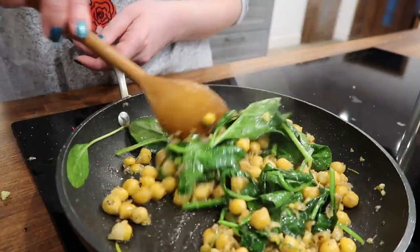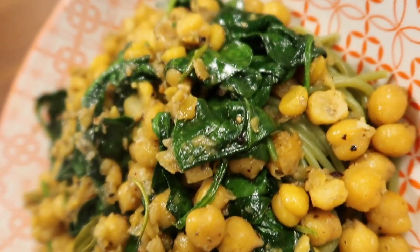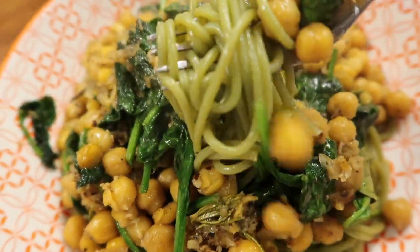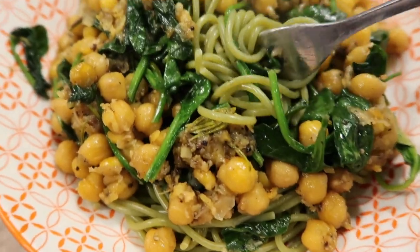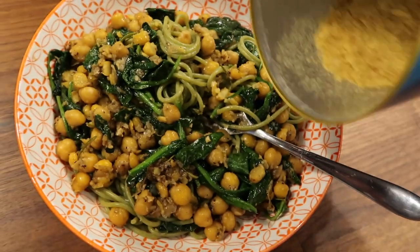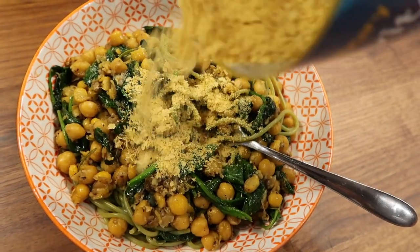Once it's all heated up you add the chickpeas and keep frying until they're nice and tender, adding quite a bit of salt and pepper since chickpeas are quite bland. Add in the spinach and keep going until it's wilted — and there you go, it's that easy and super yummy. Serve it over spaghetti or any pasta you want, and optionally cover it with yeast flakes, because everything is made better by vegan yeast flakes.